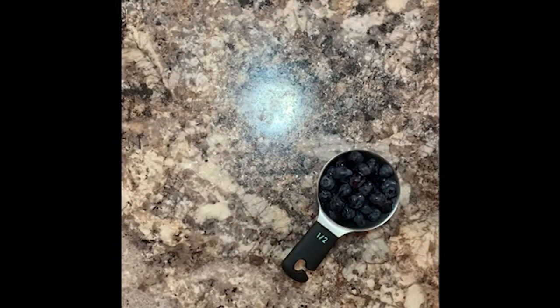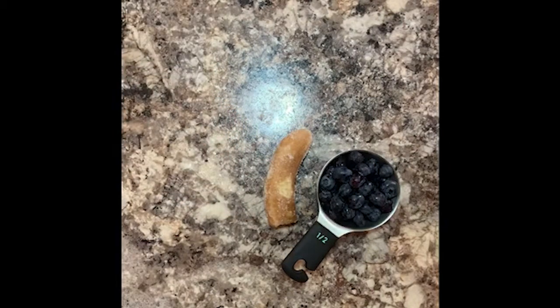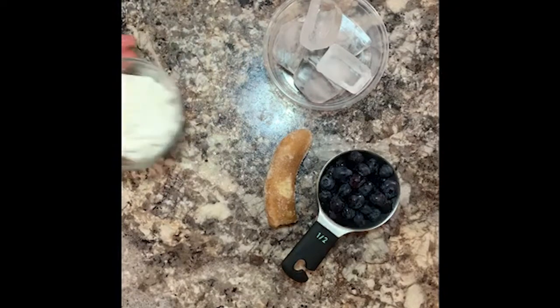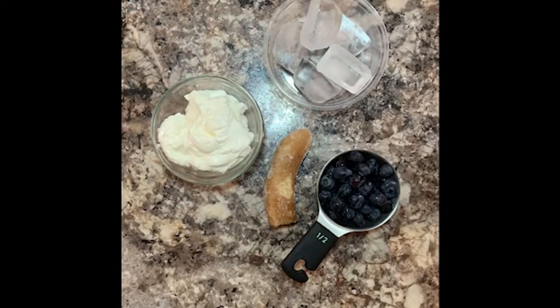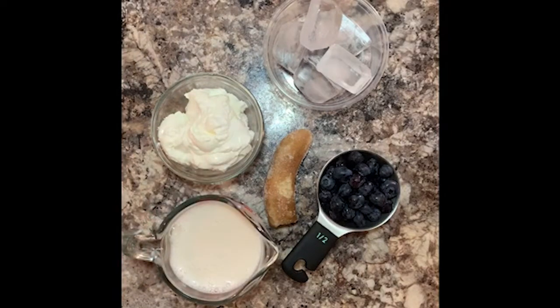On today's blueberry smoothie we are gonna need a couple fun ingredients. We're gonna need some blueberries of course. I like to use half of a banana, and today mine is frozen. Some ice and some yogurt. Now one thing I like to add that isn't needed is some milk. I'm gonna use some vanilla almond milk today.